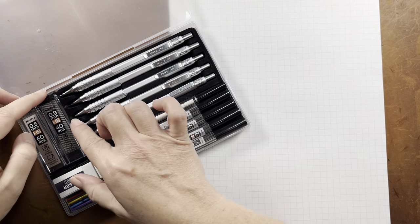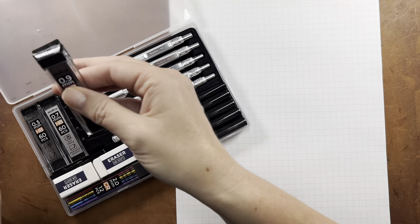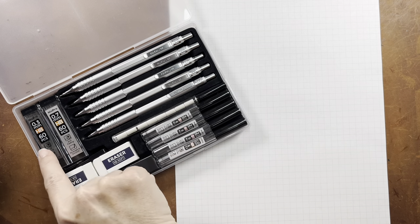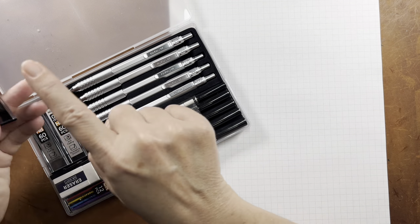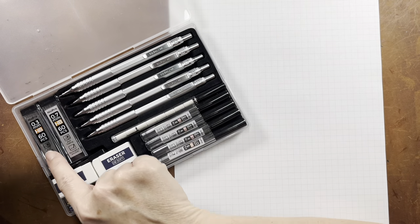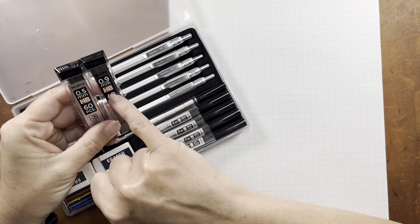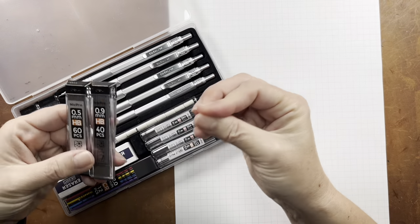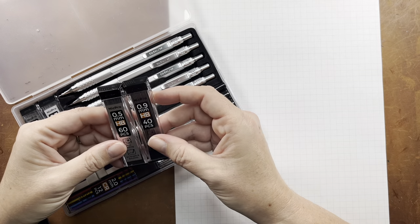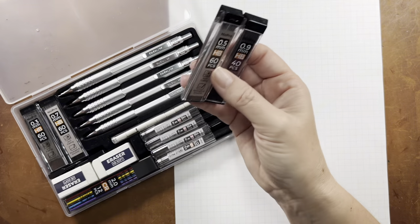When it comes to the accessories, it's really just a one-stop kit. They've included refills for all of the everyday riders — 0.3, 0.5, 0.7, and 0.9 — and since they're most commonly used with everyday writing, all of those lead refills are in HB, which is related to the level of hardness with the graphite. That is the most common hardness for everyday writing.